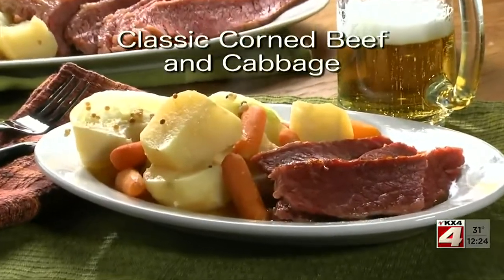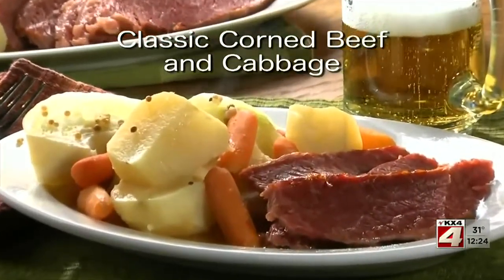The recipe for our classic corned beef and cabbage is online now, just in time for St. Paddy's Day, or really any day. I'm Howard in the Mr. Food Test Kitchen, where today we found the luck of the Irish way for you to say, ooh, it's so good.